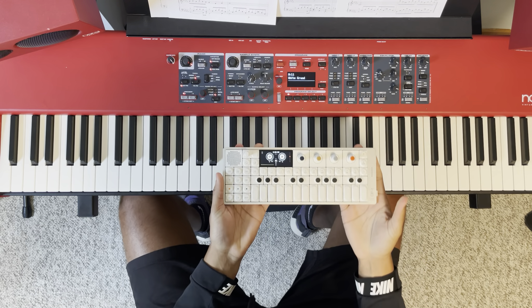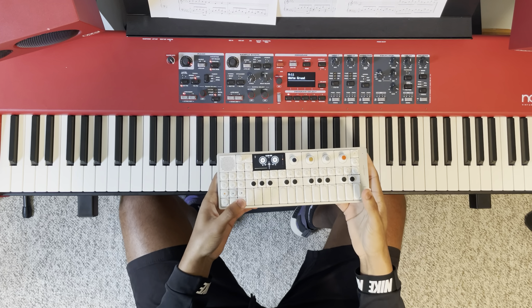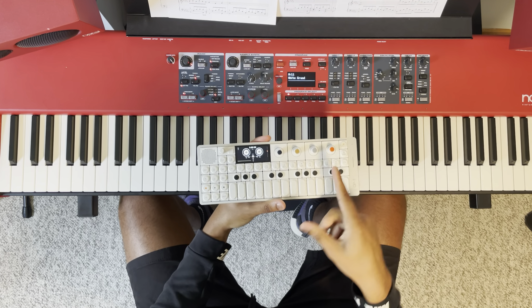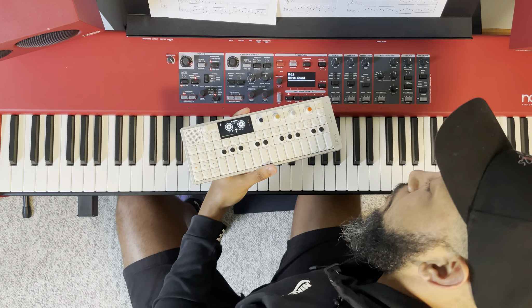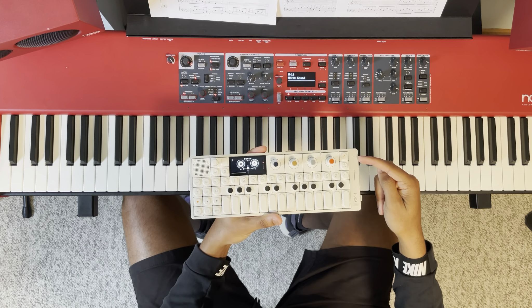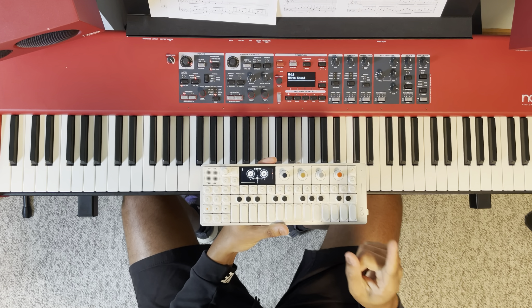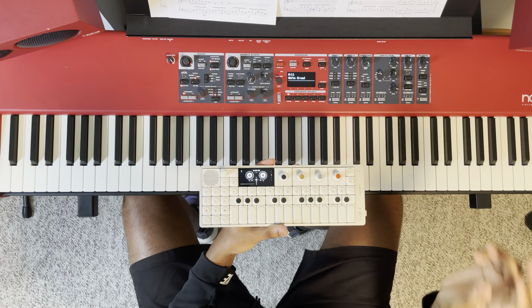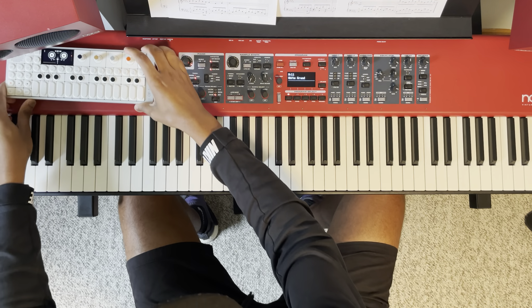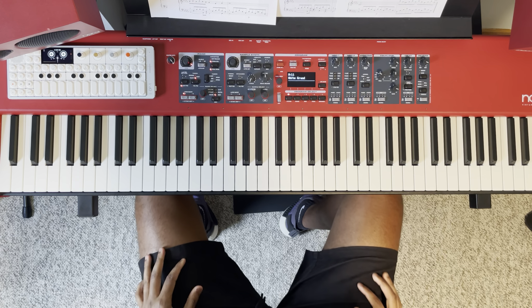What I've been doing and having a ton of fun with is sampling the piano without using a direct cable — just using the microphone. I actually just made a video talking about sampling with the internal mic compared to an external one. I'll link that in the description.